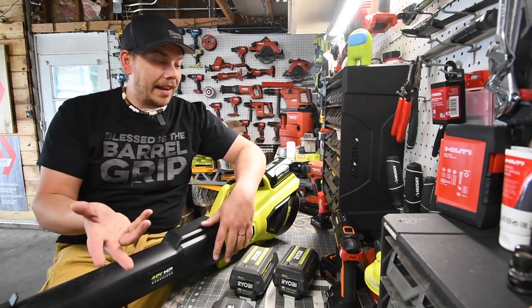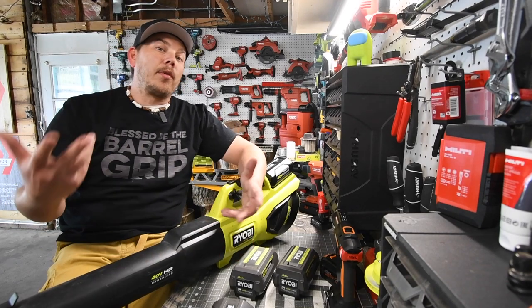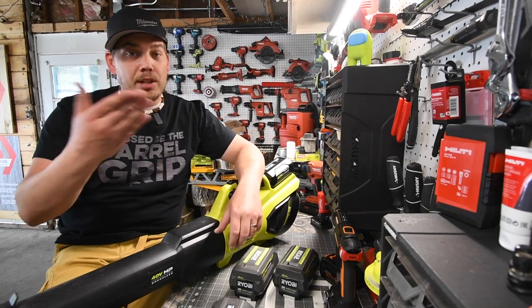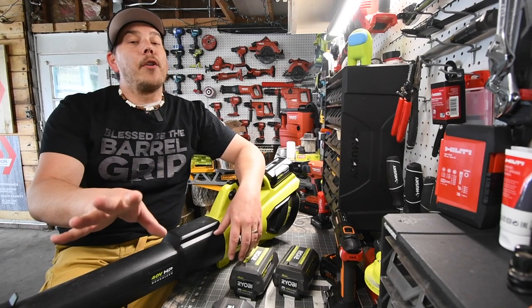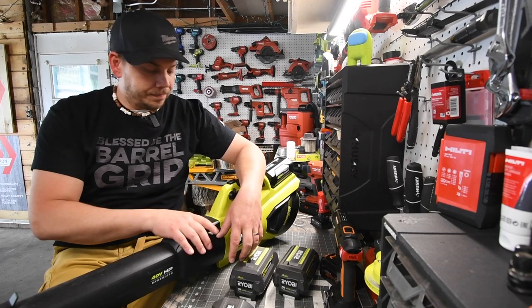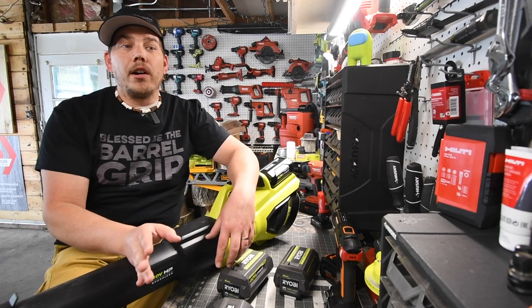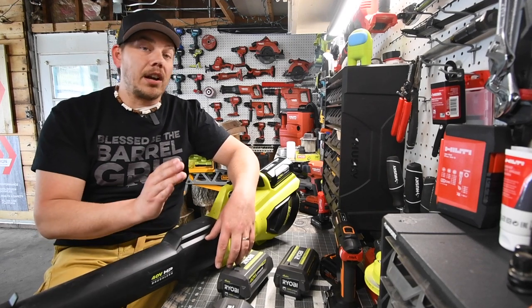I highly recommend the HP 40 Volt stuff. I do think Ryobi should add a few more things, like making the Ryobi Air Cannon 40 volt — that would be an awesome product and I would buy it instantly. Like I said, I have an old generation lawnmower and it's seriously a good lawnmower.